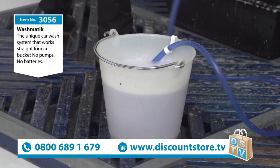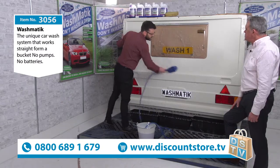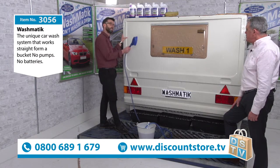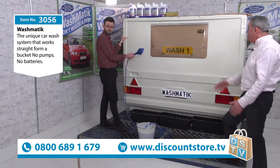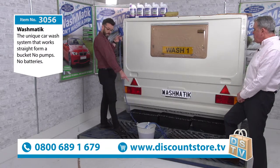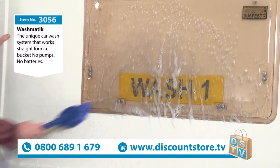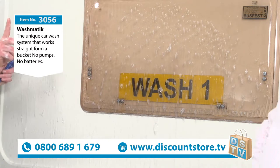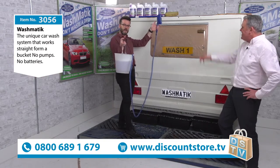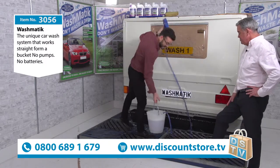I've now been washing this caravan like a maniac for the past five minutes — look at the water level in the bucket, it's hardly moved. Half a bucket can do an average sized car. One bucket will do a caravan or a motorhome. You might park your caravan or motorhome on a campsite, it might be in storage, you've got no water supply. You might have your car parked on the street. You take the bucket to the car. You've got nine foot of hose on a swivel clip — that gives you an 18 foot span.